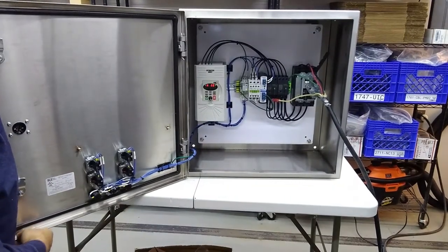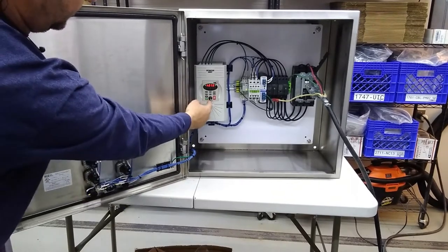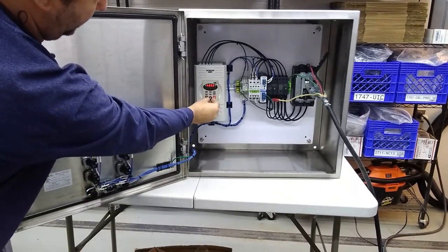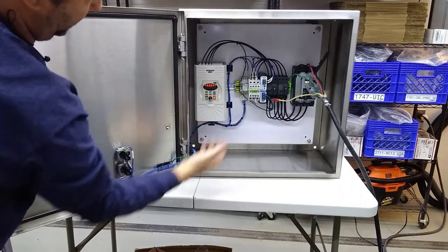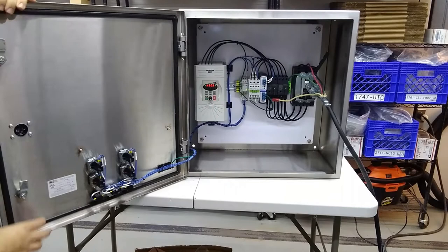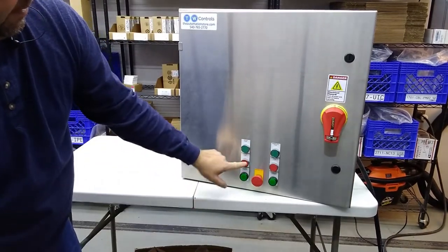We press the start button for the sifter — drive comes on. Your speed control is right here. There's 33 Hertz, you can bring it on up to 60 Hertz. We're running the indicator on the front for it. Stop.